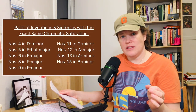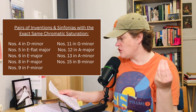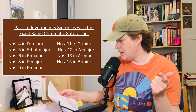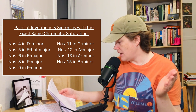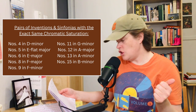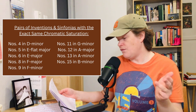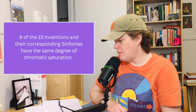The Inventions and Sinfonias that have the exact same degree of chromatic saturation include: No. 4 in D minor, No. 5 in E-flat major, No. 6 in E major, No. 8 in F major, No. 9 in F minor, No. 11 in G minor, No. 12 in A major, No. 13 in A minor, and No. 15 in B minor. So 9 of the Inventions and their corresponding Sinfonias have the same degree of chromatic saturation.